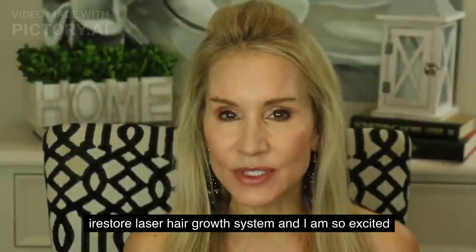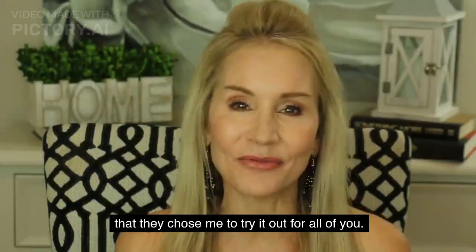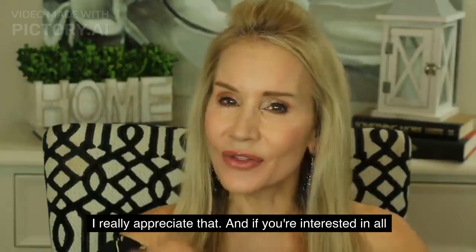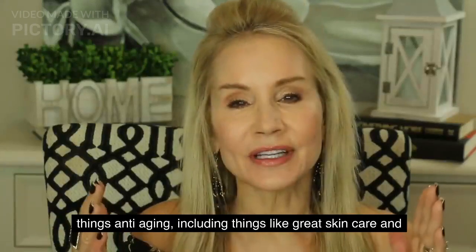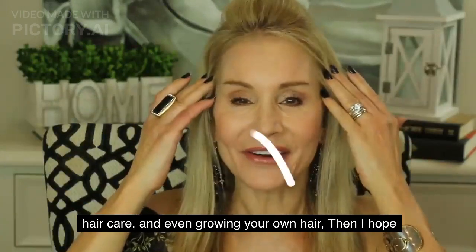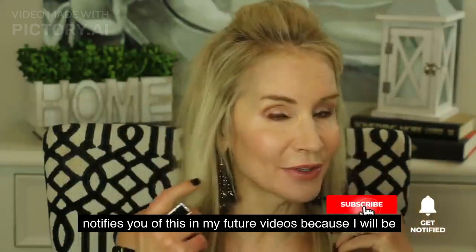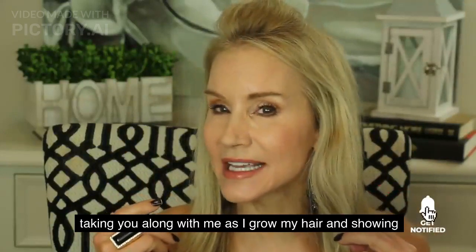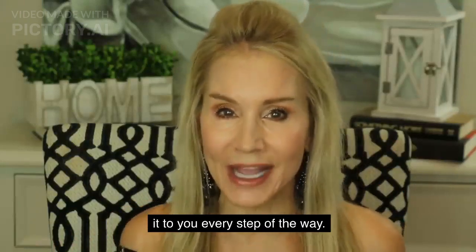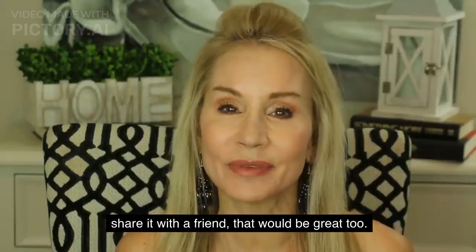That was a look at the iRestore Professional, and I am so excited that they chose me to try it out for all of you. If you're interested in all things anti-aging, including great skin care, hair care, and growing our own hair, I hope you subscribe and click the bell so you're notified of future videos. I will be taking you along with me as I grow my hair and showing it to you every step of the way. If you could give this video a thumbs up or share it with a friend, that would be great too.